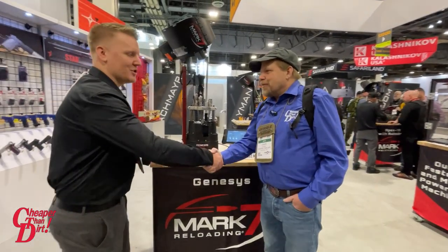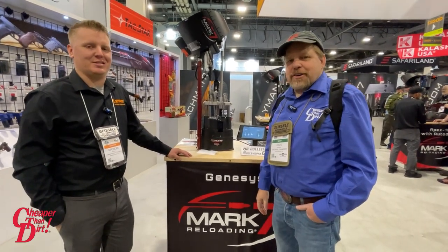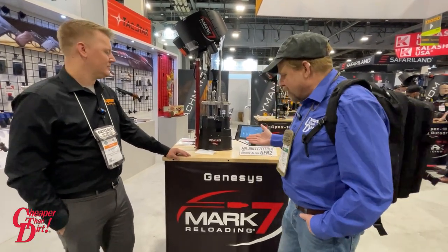I appreciate it very much. Make sure you check out the Shooter's Log and ShootTheDirt.com for the Mark 7 from Lyons.